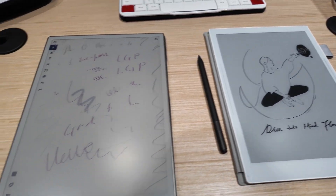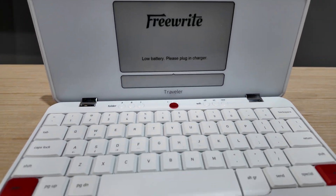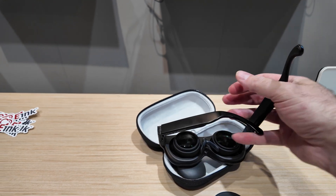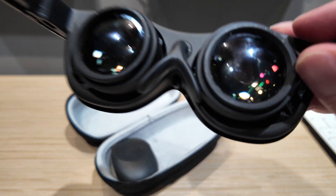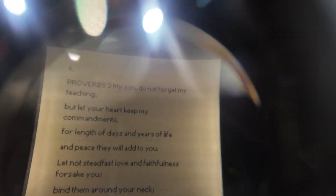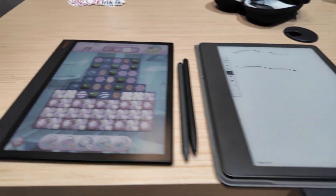They put it behind glass because they don't want too many people to fold it. Here are some cool readers — SuperBook, SuperNote — the Remarkable gets a shoutout too. And these are the first e-ink smart glasses — I forgot the company name — but there's actually an e-ink display in there, so you can read your books and even in the dark with perfect illumination.